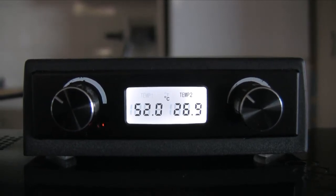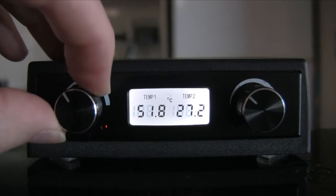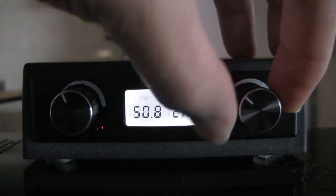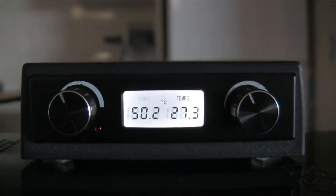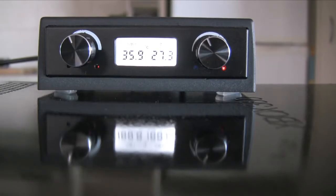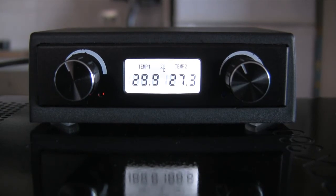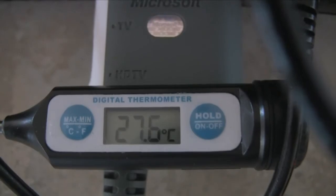At this point on a stock console, this temperature would be heading in the opposite direction. Two and a half minutes after shutdown, three and a half minutes after shutdown, and five and a half minutes after shutdown — all done.